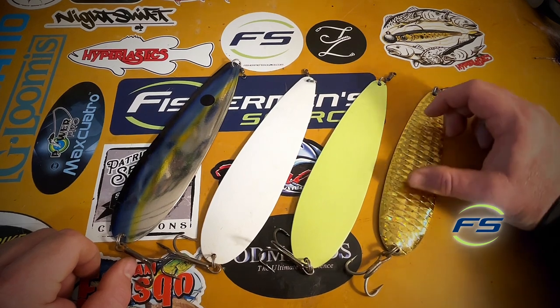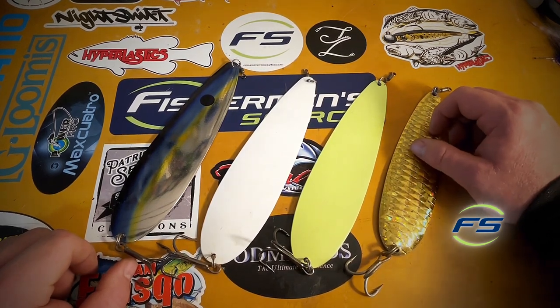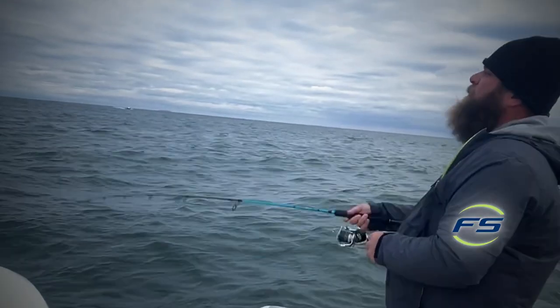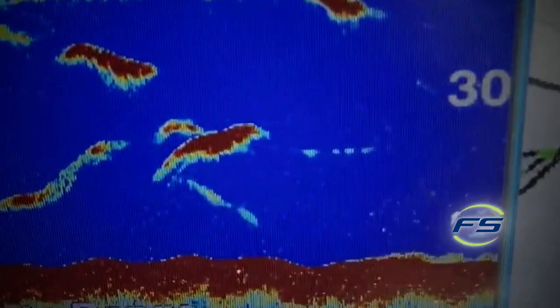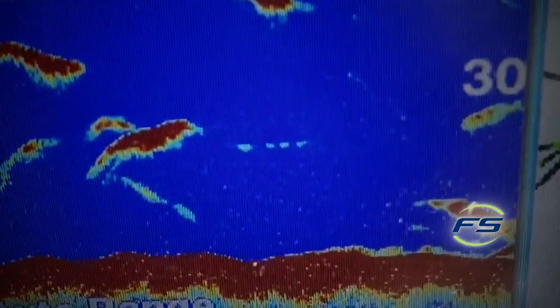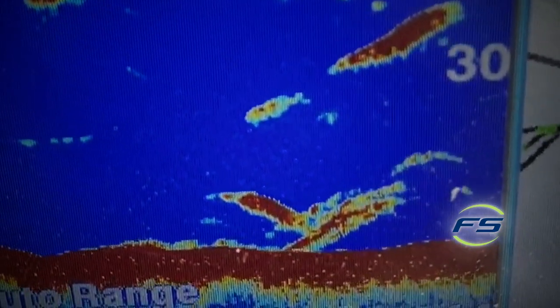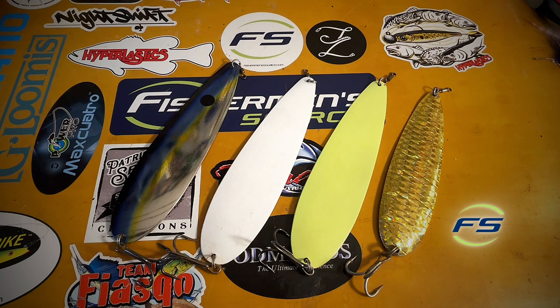Make sure you have a swivel, make sure you have a good split ring and good treble hooks. You're gonna see throughout this video just a couple little clips of me working a spoon. Some of the marks we look for on the machine — if you've got a bunker pod with fish beneath it, fishing in and around it is always good. Sometimes I'll drop the spoon right through a bunker school and just let it sit on the bottom, let the bunker move my line, or twitch it once in a while.